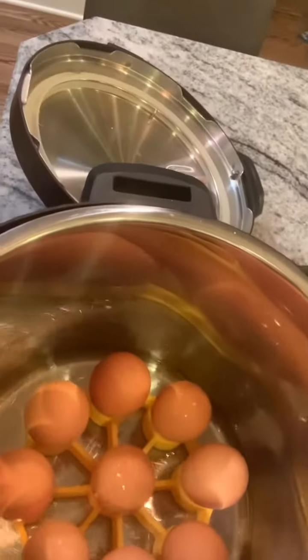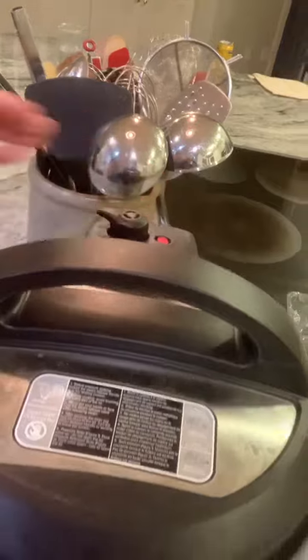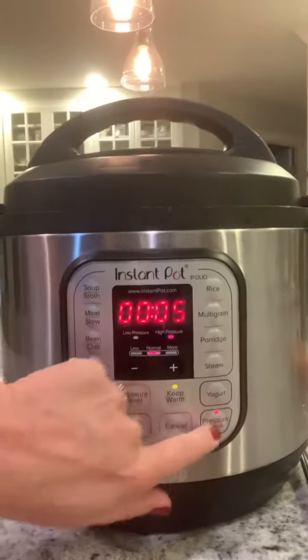Then put a cup of water in there, put the lid on, turn your vent to sealing, and put it on pressure cook.